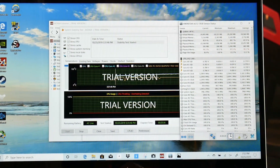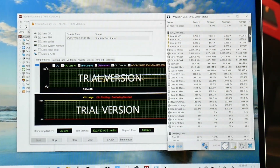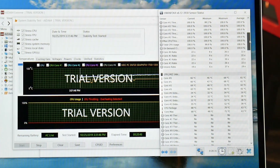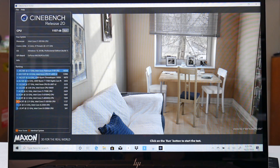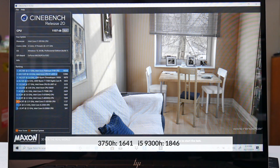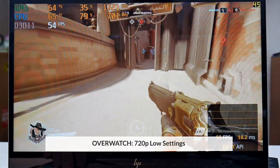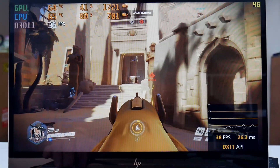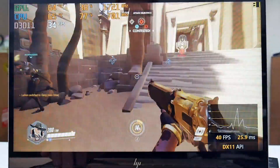Running an AIDA64 stress test for 20 minutes, the CPU holds around 2200 MHz, temperature is a pretty good 68°C, and power draw is around 15W. The Cinebench R20 score is 1137 — to put that in perspective, the AMD Ryzen 5 3750H scores 1641 and the i7-9300H scores 1846. In Overwatch at 720p low settings you get around 40-45 fps, but it's not very playable and the CPU is holding it back. The GPU holds a good clock rate but the CPU is the bottleneck, so you might as well just stick with the i5.